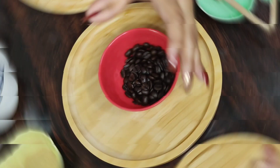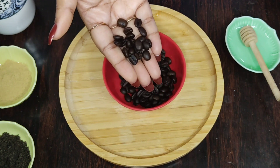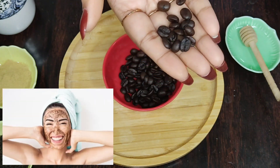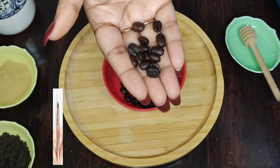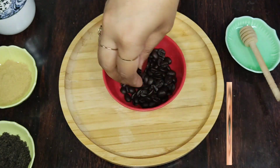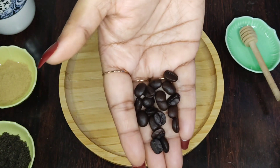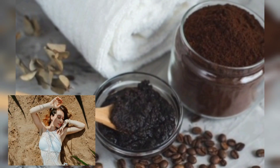Next, I am going to be adding some coffee beans. It's an amazing ingredient which is packed with antioxidants. So when you exfoliate your face with coffee, it improves blood circulation and boosts brightness instantly. It also reduces puffiness, minimizes dark circles, slows down the process of aging and it also protects skin against ultraviolet radiation.